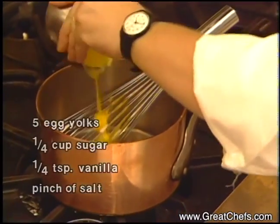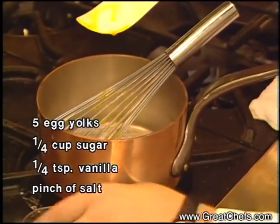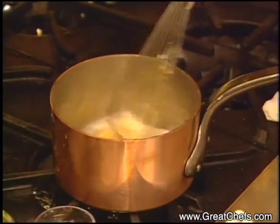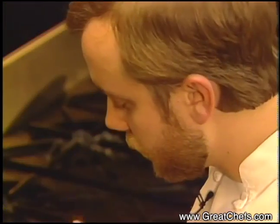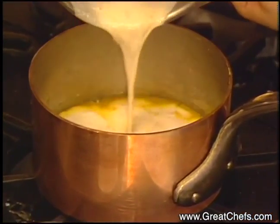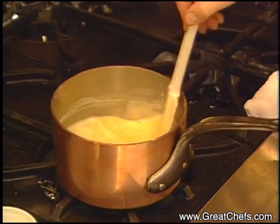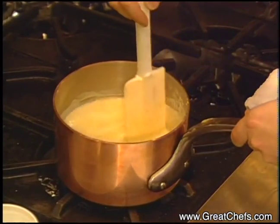Combine the egg yolks — the hazelnut sauce proceeds on top of the stove. Add the sugar, the vanilla, and a pinch of salt, and just whisk it together to combine. Then add your cooled hazelnut cream, stirring until it begins to thicken. It should not boil. If it goes over 185 degrees, the egg yolk will curdle and your sauce will break. So do not bring it to a boil.